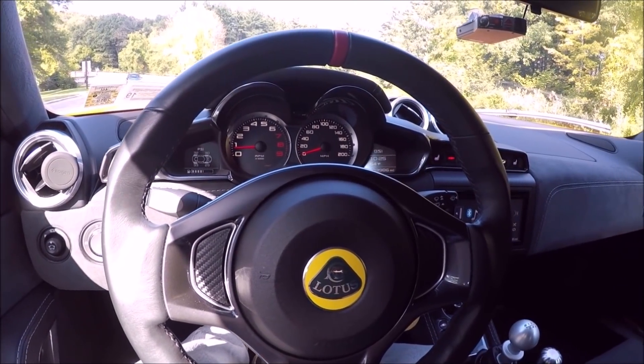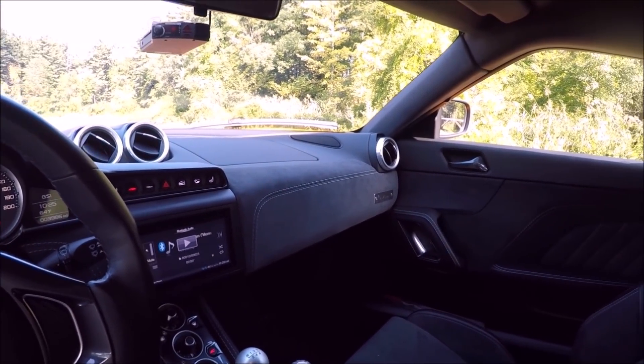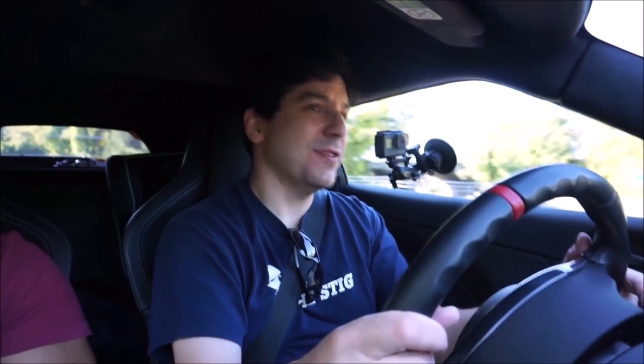The steering wheel is adjustable, and you can see a digital reading of your speed between the tachometer and speedometer. This is a real driver's car, so you have to heel-toe shift yourself — it doesn't do it automatically like Porsches or a BMW M2. But this car lives for the turns, and it also has power for the straights.